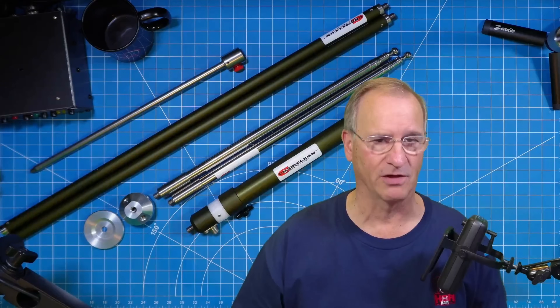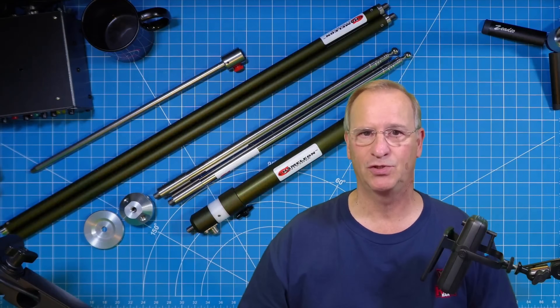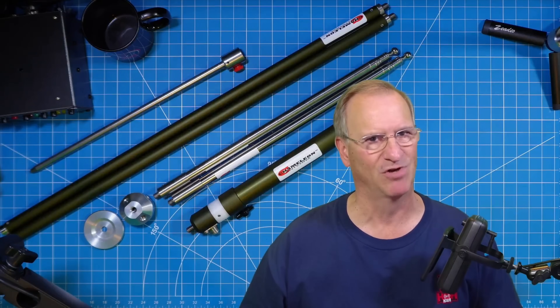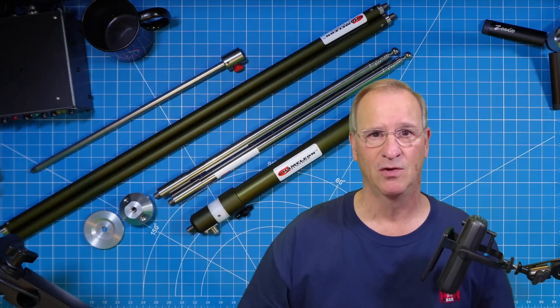I'll take other modes and try to demonstrate other bands, but I started with this thinking 20 meters. I ended up tuning it from 10 through 40. I did play a little bit on 40 on FT8, and it's not a 40-meter antenna. But 10 through 20 for sure, and I think it's going to work pretty well digital on 30.